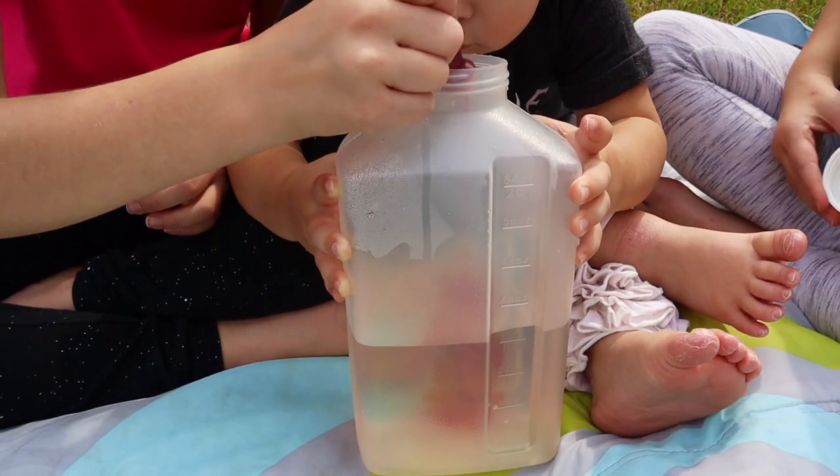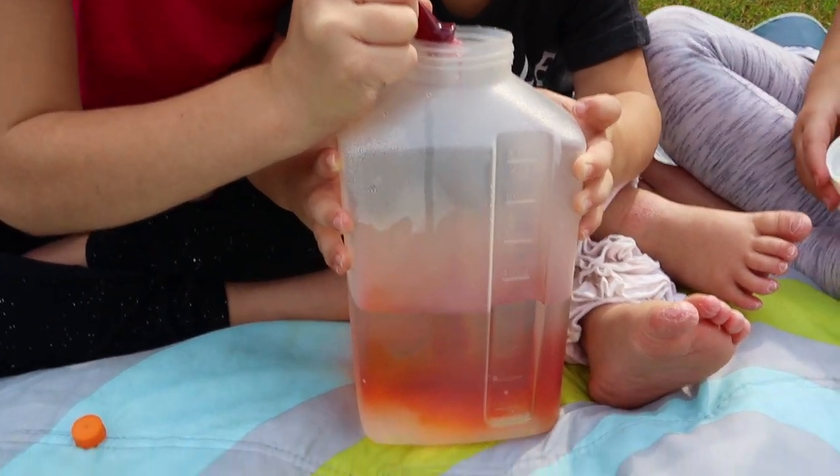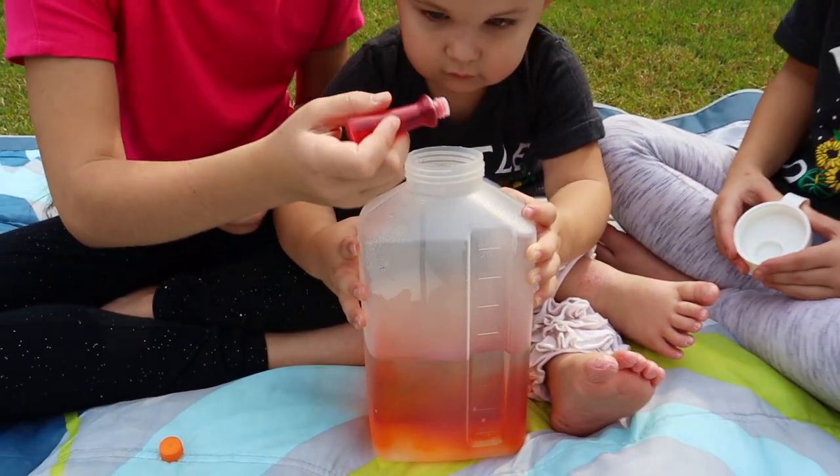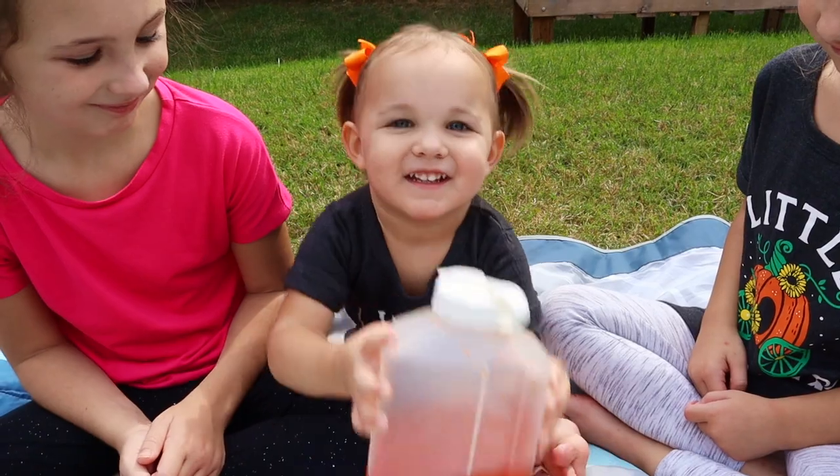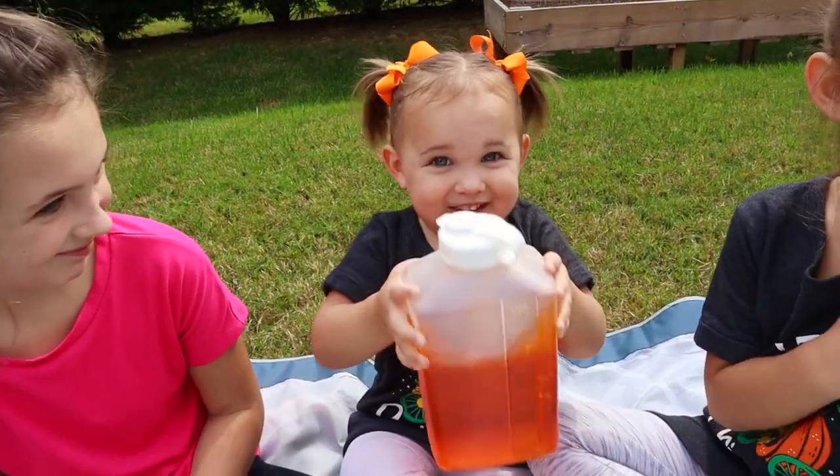You'll probably want to do this outside because Oobleck can get pretty messy if it gets on your floor. We just put out a blanket and it cleans up really easily. You'll just add your food coloring to your water first.